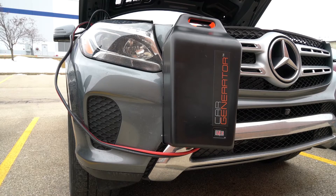With a full tank of gas, start your car and open the hood. Strap the Car Generator to the front of your vehicle, taking extra precaution not to attach it to any hot or moving parts like fan belts. Make sure the unit is hanging vertically while in use.